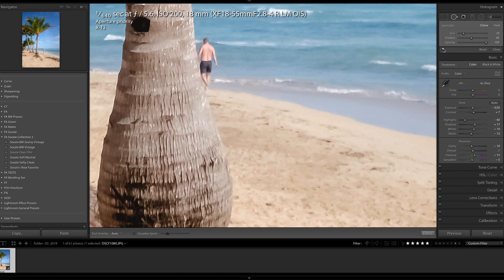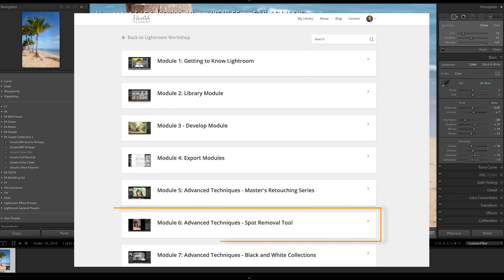Now the gentleman is going to be a little bit more challenging because of the line of the tree, so I'm definitely going to have to take this in components. And if you want to explore the spot removal tool in more depth, I have an entire module dedicated to it in the online Lightroom Workshop from the Flourish Academy — there are several videos where we explore all the intricacies of this tool because it's so powerful.